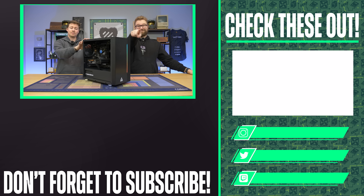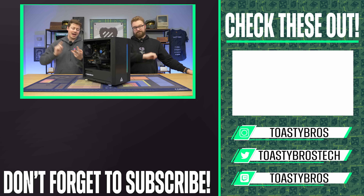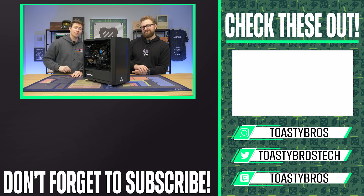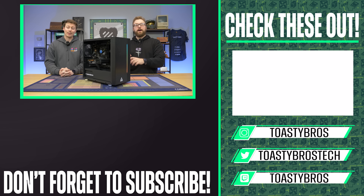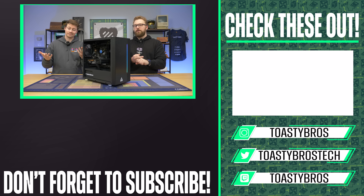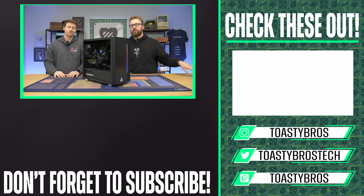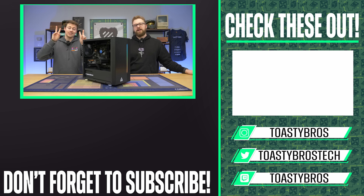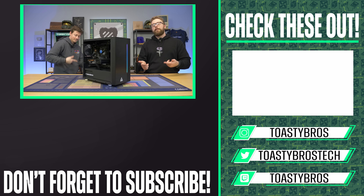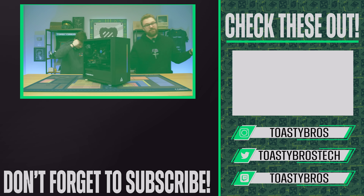This finished gaming PC has been benchmarked, tested, activated, and is ready to go with a one-year warranty. You can pick it up at pcbros.tech — gaming PCs, gaming laptops, and even merch. If you want Toasty Bros or PC Bros merch, go to pcbros.tech and use code TOASTYBROS at checkout to save 2% on your next purchase. See you guys later!